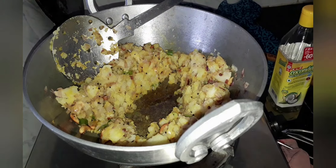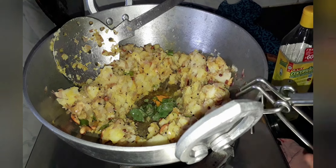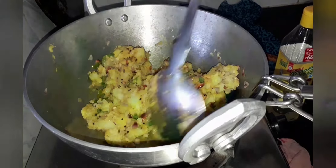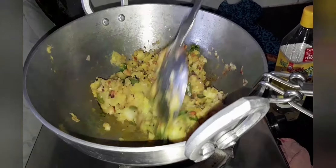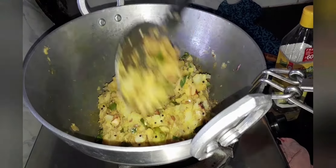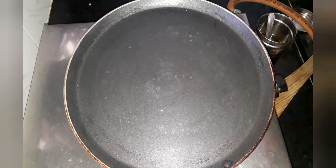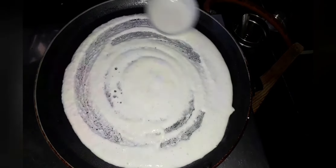I forgot to add the curry leaves, so I am adding oil and curry leaves now in between. You should add curry leaves at the initial stage when you add the chana dal and mustard seeds. So our masala is ready — now let's start making the dosas.